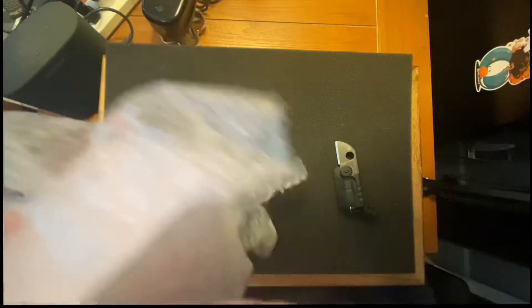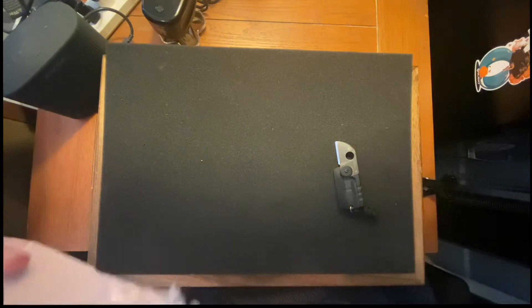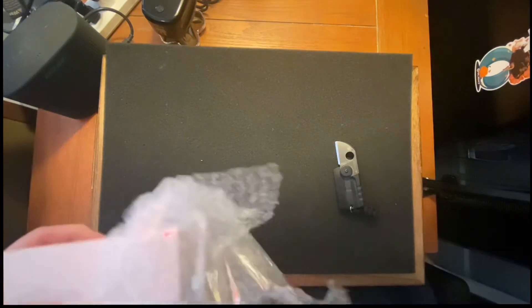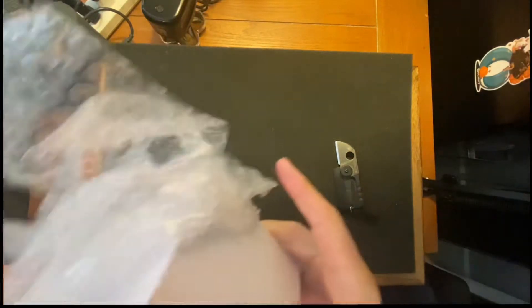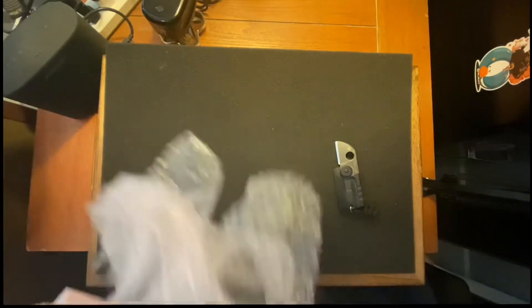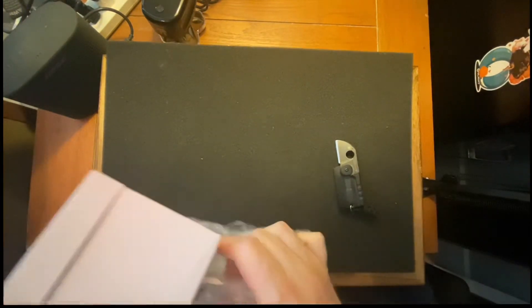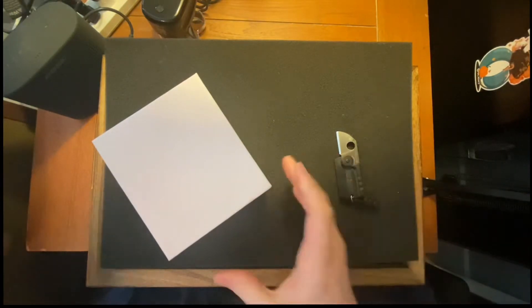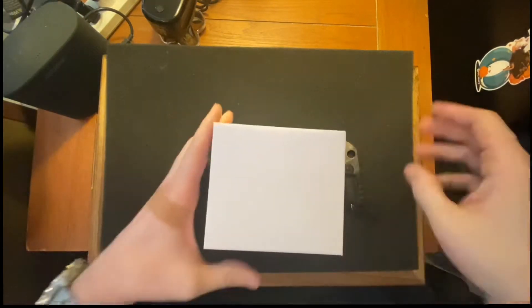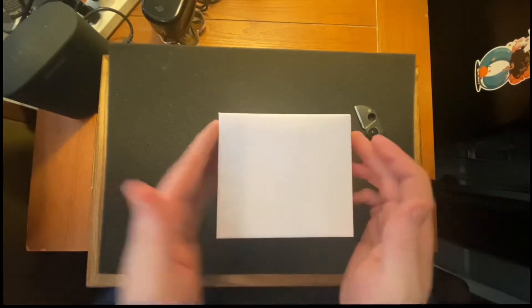Alright, let's get into this bubble wrap. The bubble wrap sort of got taped to the bottom — oh well, it got a bit stuck, but it'll be good anyway. Let's check this out.